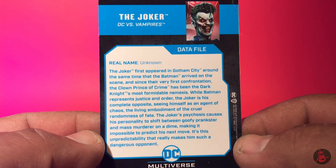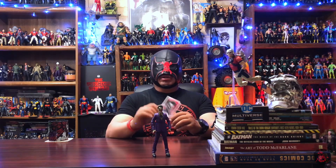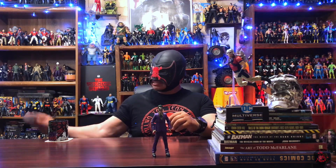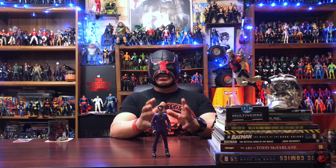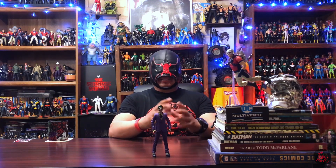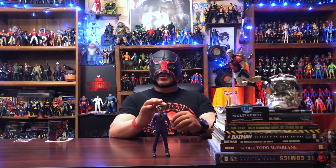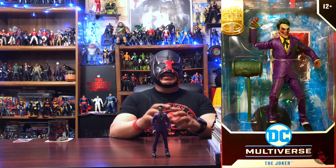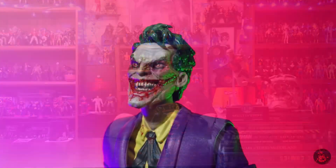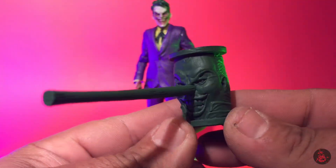Not too familiar with the storyline DC vs. Vampires, but I'm always really excited to get some cool monster versions of characters in the collection. It is pretty interesting that McFarlane was able to get this guy into Walmart, because he does have some pretty prominent-looking blood stains. If you think about the Vampire Batman that was also a Walmart exclusive, that one had blood on him but it was kind of blended in with his regular color. But if you pass this guy in the aisles, you do see that he is pretty bloodied up and has that crazy vampiric look in his eyes.